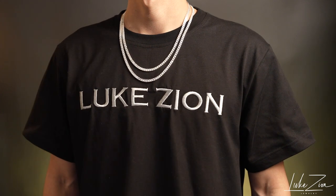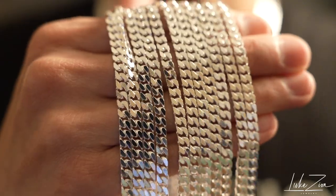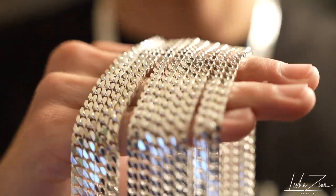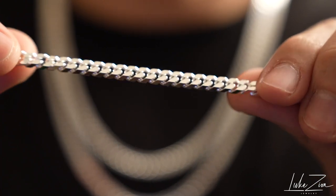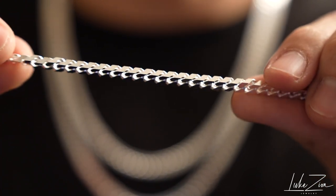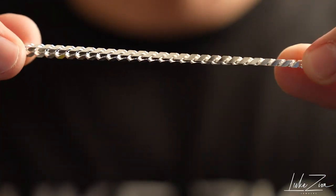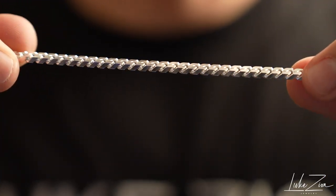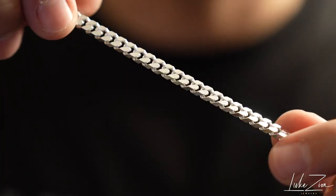When it comes to the curb chain, you don't need any introduction — it's an OG chain, it's an original chain. It has been in the marketplace for a very long time. I actually have the flat curb chain on the website, and I'm really excited to offer this square curb chain on the website now.